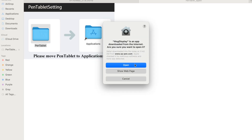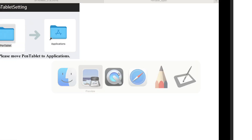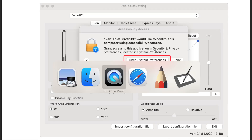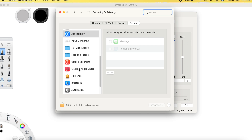Open Pen Tablet and a few other prompts — open all of them. Then open System Preferences. I'm still trying to move the stylus but it's not moving.